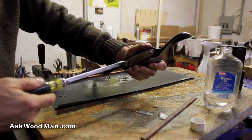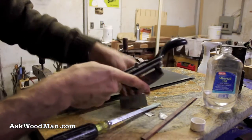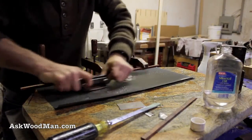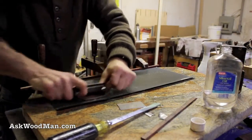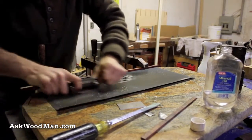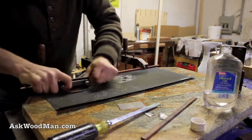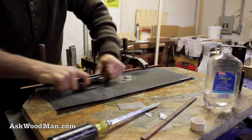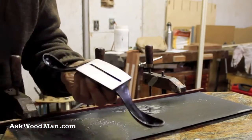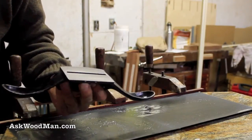And while I'm at it, I'm going to go ahead and clean the sole of my Stanley No. 80 also. It deserves it. This probably takes more abuse than all of them put together. Very nice. And I'll see you next time.